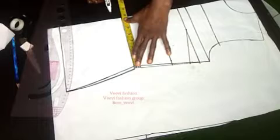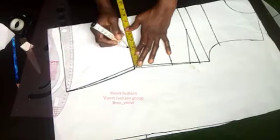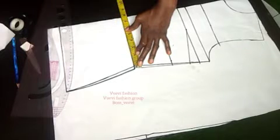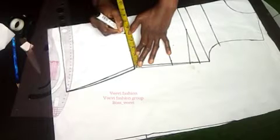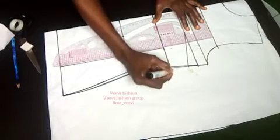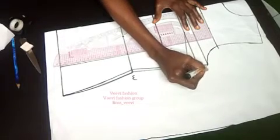On my waist I'm going to divide it into three equal parts. If your waist is eight inches, you do eight divided by three — that is one part. If it's six inches, you're marking two inches each. I'm dividing my waist into three equal parts and connecting that to my under-bust. I'll label my under-bust, waist, bust point, neckline, and chest line.